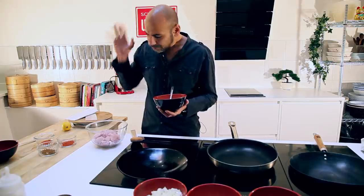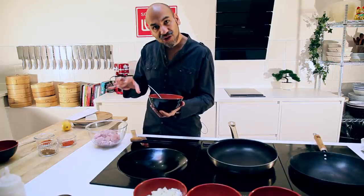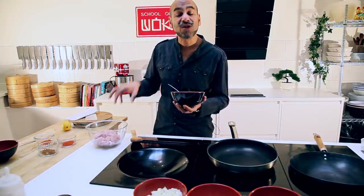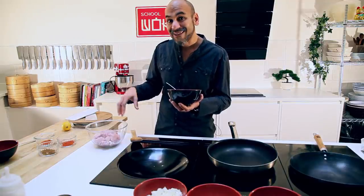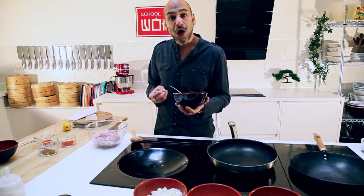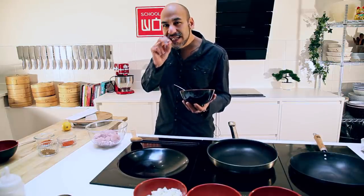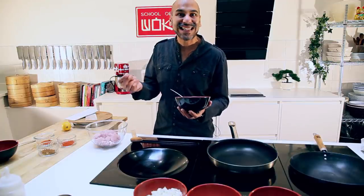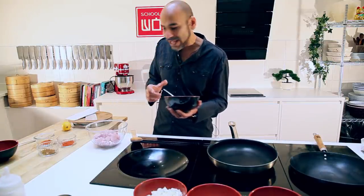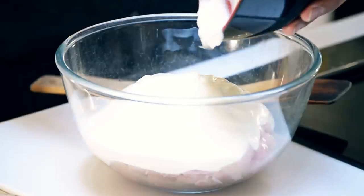To make our marinade, I'm going to add around 200-300 grams of whole Greek yogurt. The reason I'm using full fat Greek yogurt is because we don't want the yogurt and marinade to separate once it gets hot and starts to cook. Greek yogurt also adds a little texture and sourness, which we'll need to offset the sweetness from the tomatoes later on.